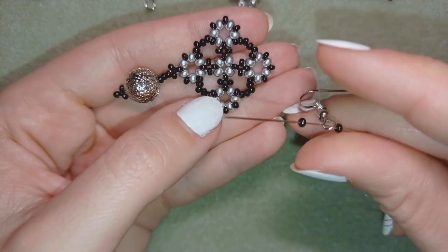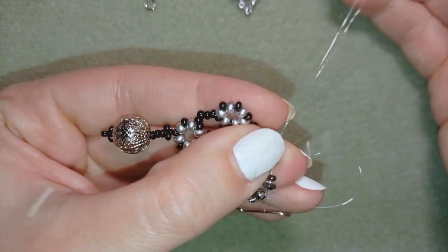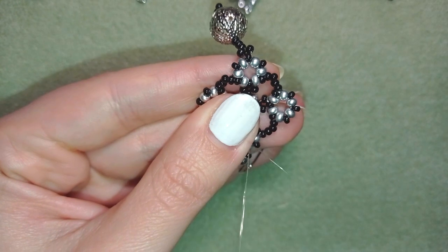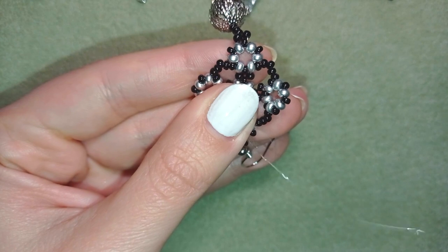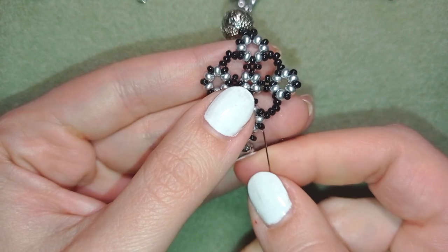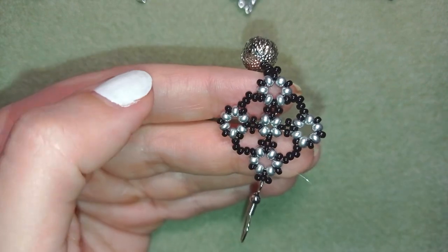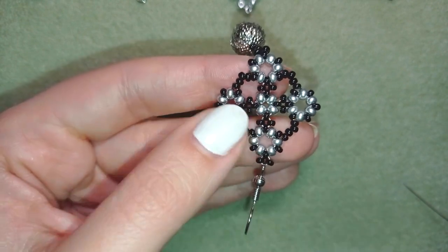Then I'm going back in circle through this ear wire loop. Here I want to make a knot between those two beads — making a loop and going once, then a second time, then I pull. You could repeat this knot several more times. When you're ready, go through the following seed bead — never cut next to a knot, but always go through the following seed bead. Then cut your thread.